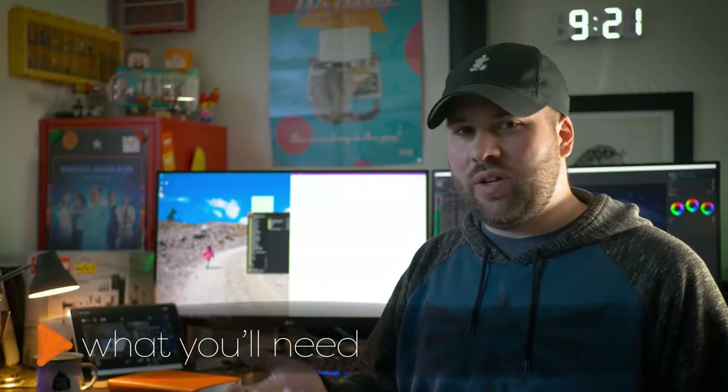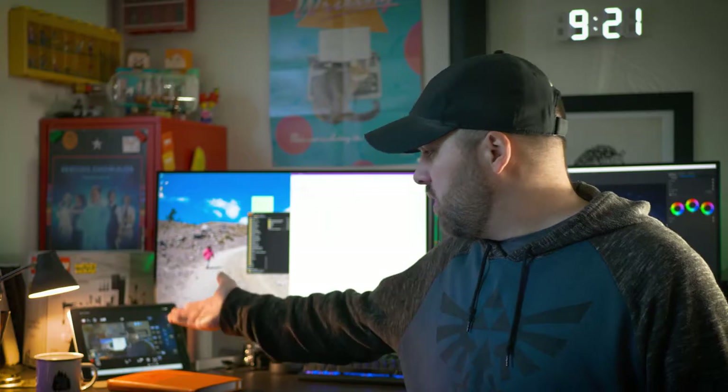Now this assumes you have a flip-out screen, or an external monitor, or a phone, or a tablet, or some way to see the camera image while you're in front of the camera.